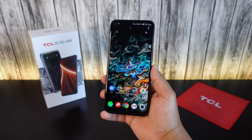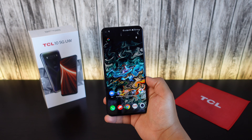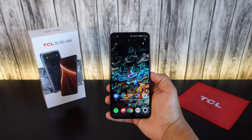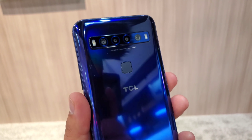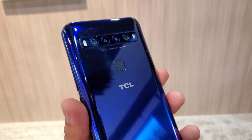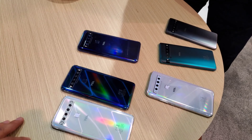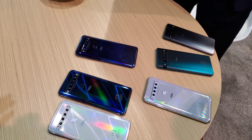I've only had this phone for the past couple of days, so this is not a full review, but more of a first look and impression so far. I did get to check this out earlier this year in January at CES, but that was really just a quick hands-on — I didn't really get to spend a whole lot of time with the device.